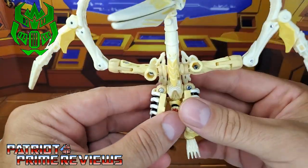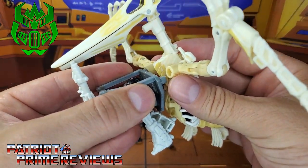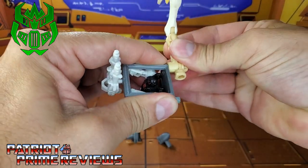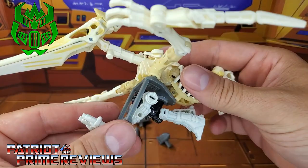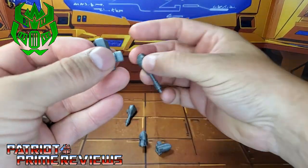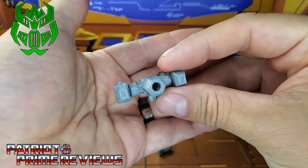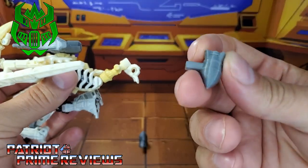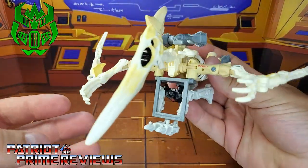Now take Wingfinger and turn his wings around where these ports are facing forward, and peg the harness into those ports. That is a tight fit. Thanks to the magic of editing, the harness is now attached to Wingfinger. Take the blaster mount, take the two different blasters, and plug these in on the sides. Make sure this port right here is facing the back and plug this into the top of Wingfinger like so. Now you've got these little bomb pieces — just put those in Wingfinger's feet so it's like his claws are holding bombs.